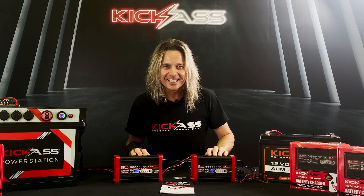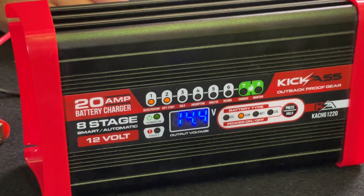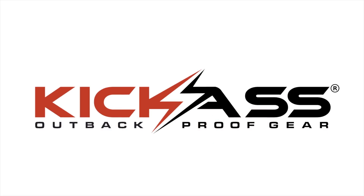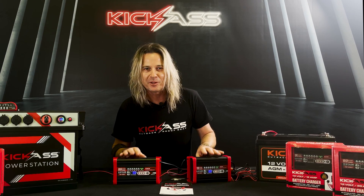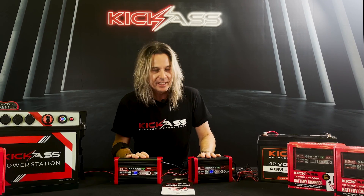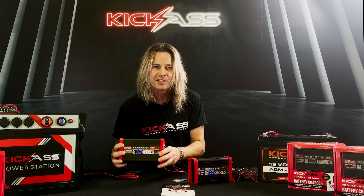G'day, it's Craig from Australian Direct, and I want to introduce our kick-ass smart battery chargers. These are absolutely essential for anyone that wants to look after their 12 volt battery, especially your deep cycle batteries, so I can't recommend one of these highly enough.